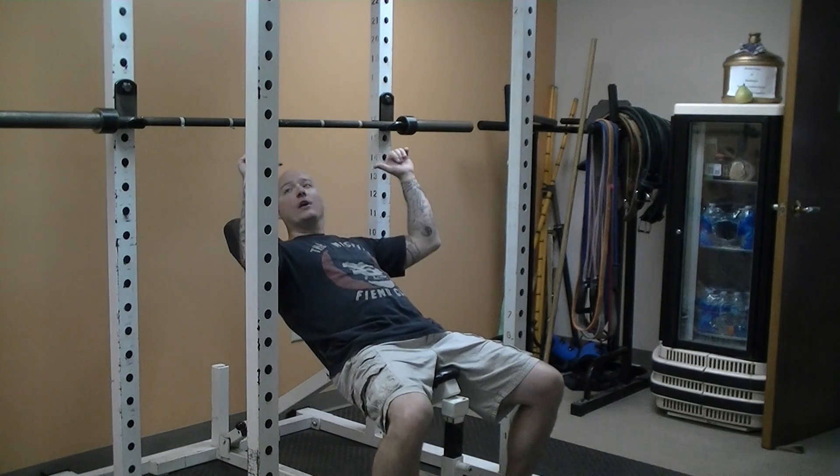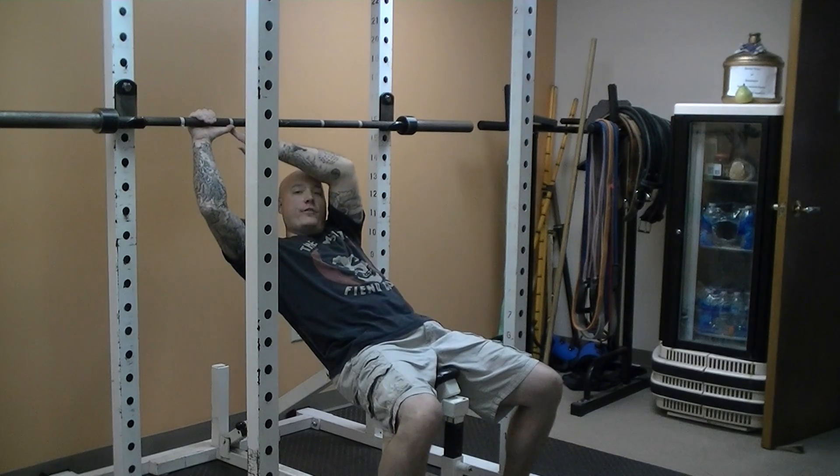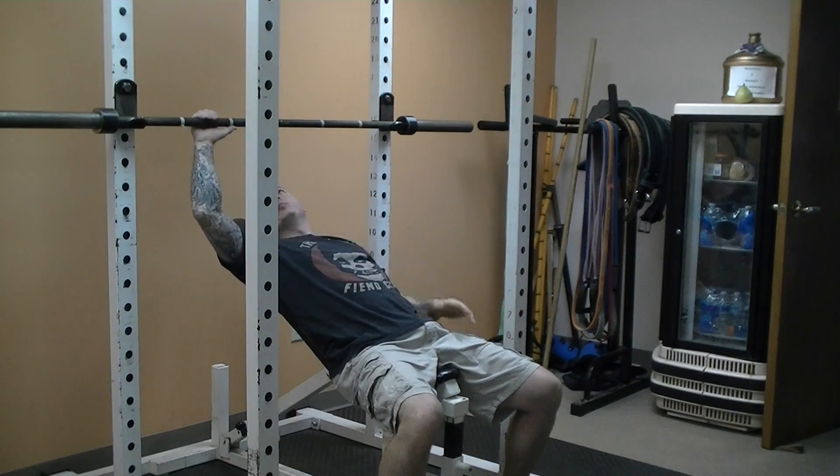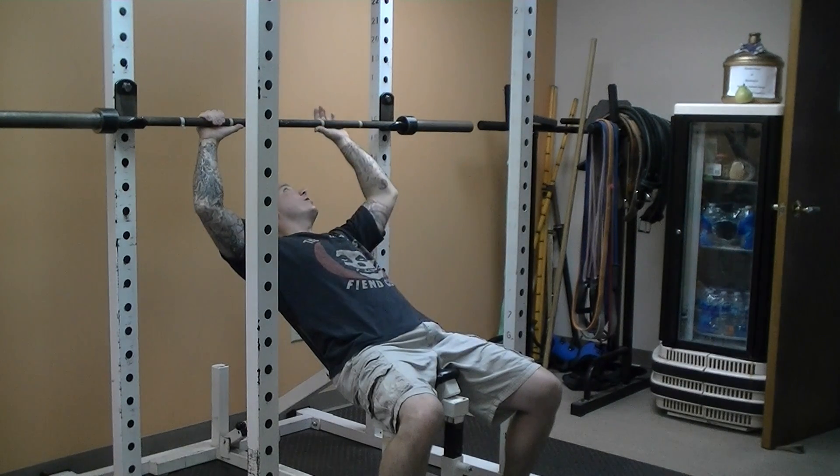Not quite a close grip, but what I usually do is a normal grip — a thumbs distance from the start of the knurling on the bar. I usually bring it in so that maybe it's a half a thumb distance. That usually works pretty well for me.